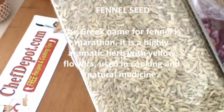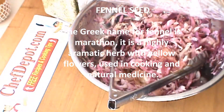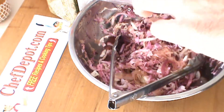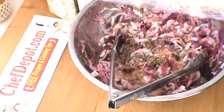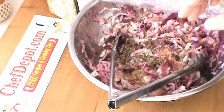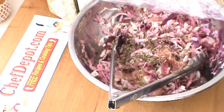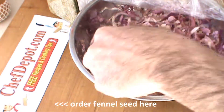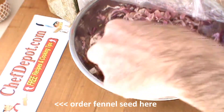Hello, we're talking about fennel seed today, and I'm just finishing up a batch of marinated cabbage. This has got some white cabbage, green cabbage, and red cabbage all together. It kind of makes a pink color, and we're just putting a little bit of fennel and celery salt, sea salt.